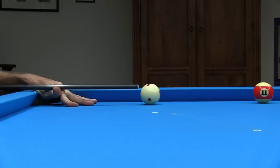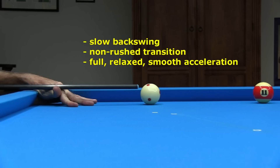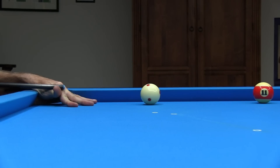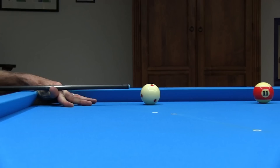To perform follow shots well, it helps to have good technique. It is best to have a slow backswing, a non-rushed transition, and a full relaxed and smooth acceleration into the cue ball, resulting in a complete follow through. You don't want to rush and jerk the stroke with tension.